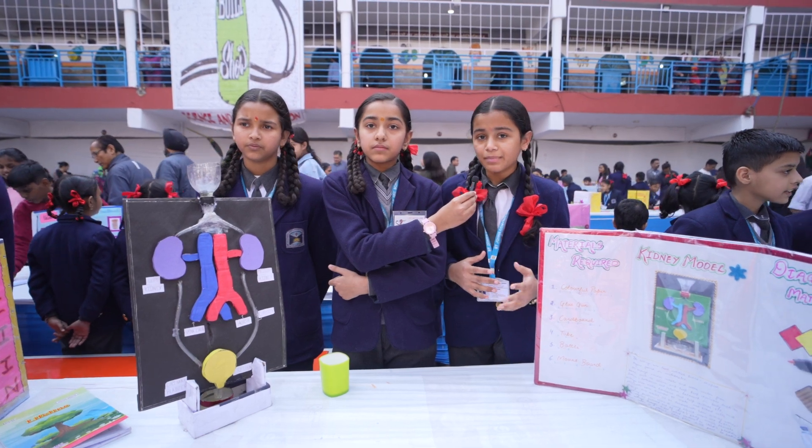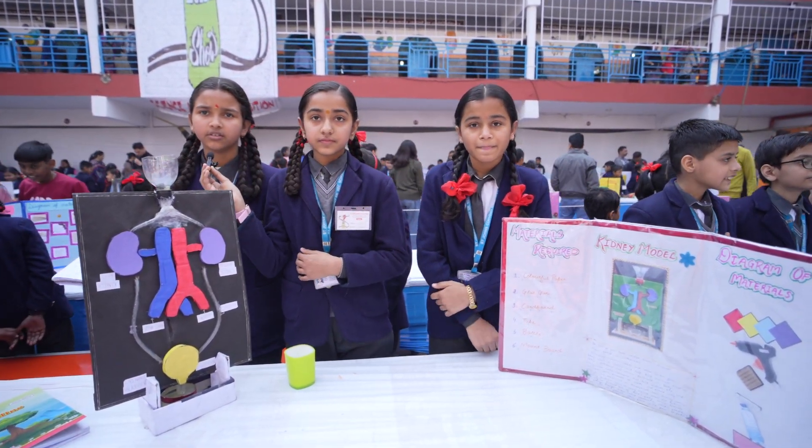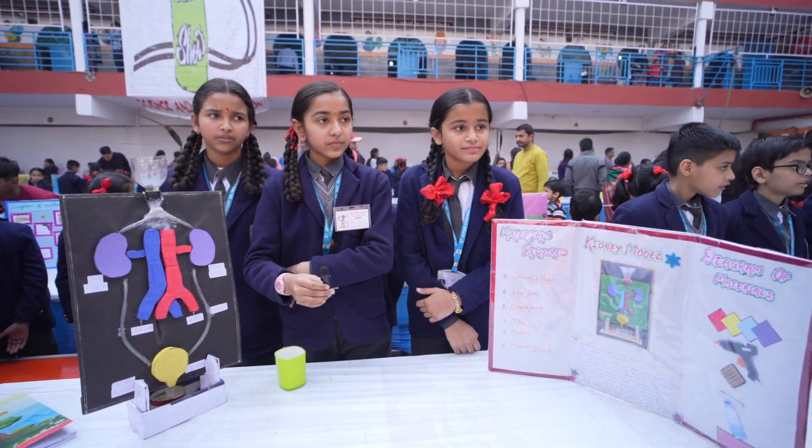Through this model, we help others to understand how kidneys work. Any questions, sir? Thank you so much, guys. Take care.